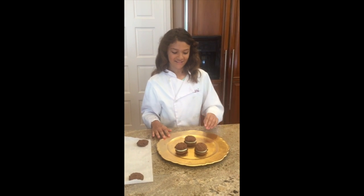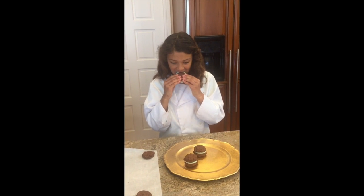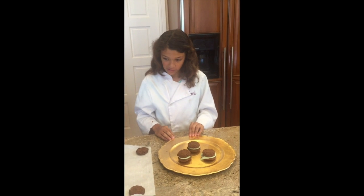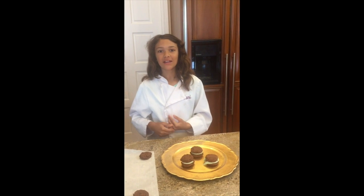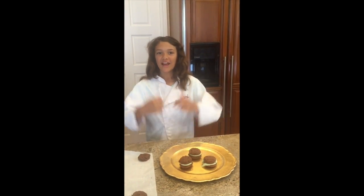Okay, now we're ready for eating. Mmm, that tastes really good! If you like my channel, please subscribe. Thank you for watching Cami's Secret Ingredient, and happy baking!